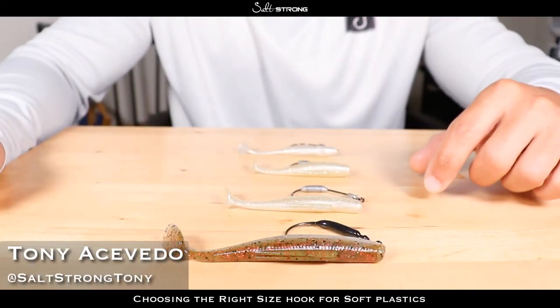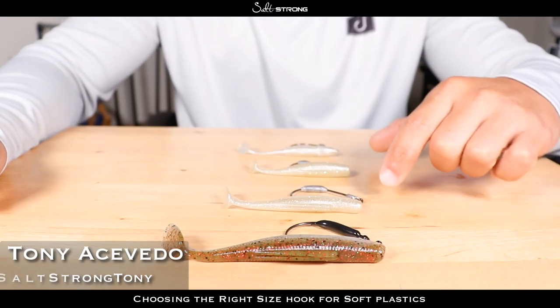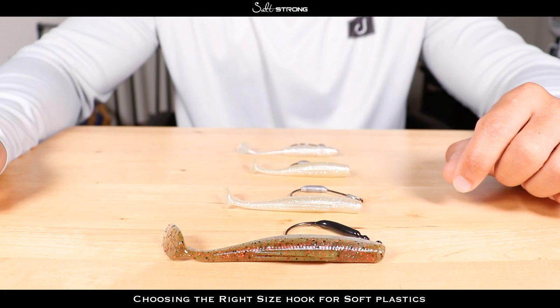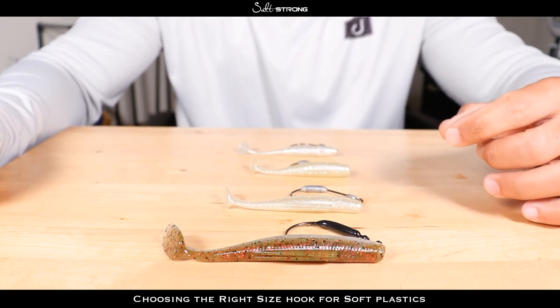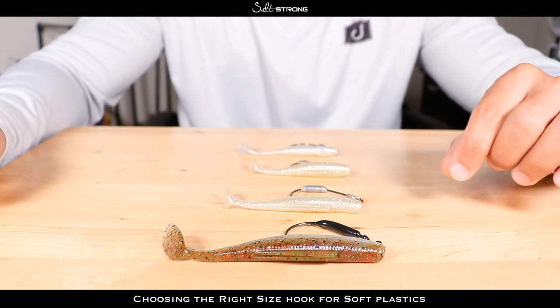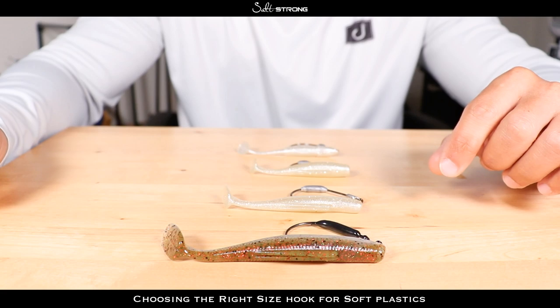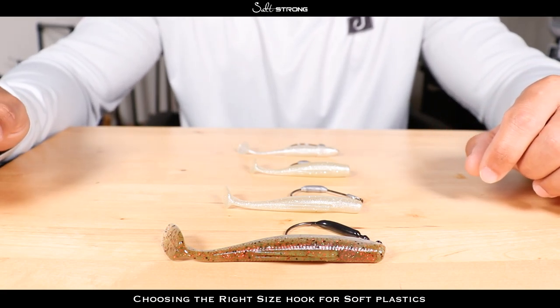In this video we're going to be talking about how to choose the right size hook based on the size of the soft plastic that you're rigging them on. This seems to be a popular question lately — if I'm using a three and a half inch bait or a four inch bait, what size hook should I use? There's a general rule of thumb I like to go with that will definitely help you out.